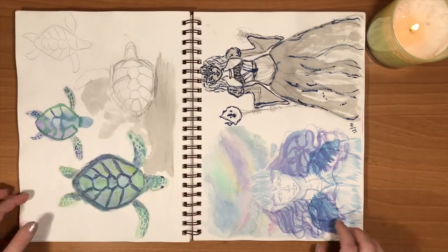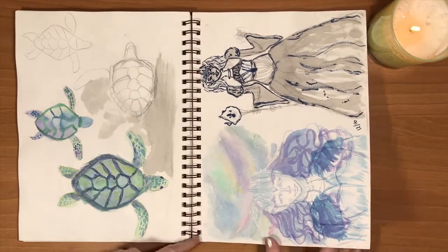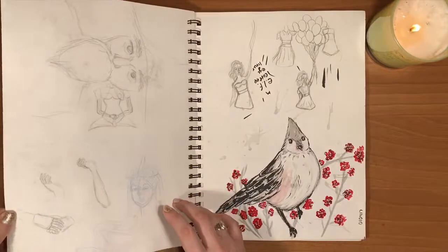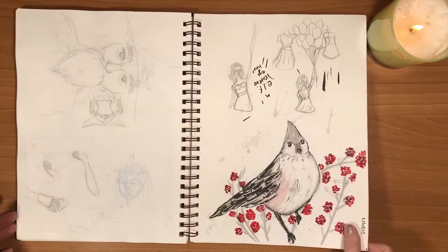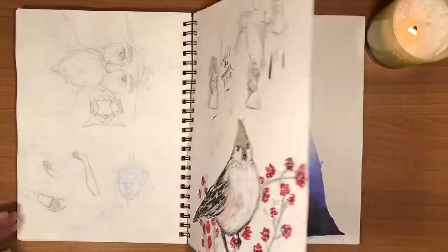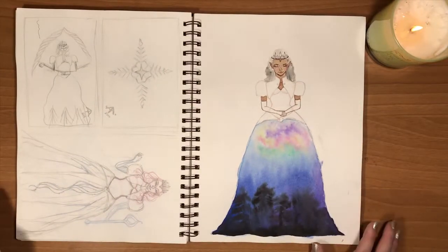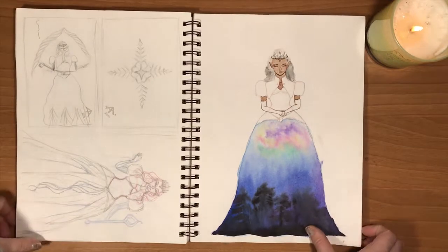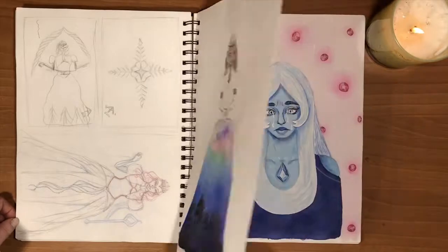Some cute little turtles. And then I had this really cool concept for a wintery witch person, but it never quite worked out. And here's another thing — I tried starting this painting, and then I tried to do it digitally, but it also just didn't work out too well. So of course I abandoned the idea.